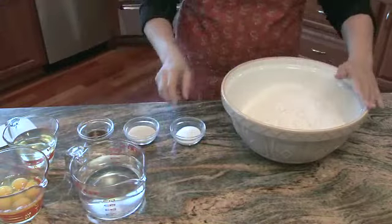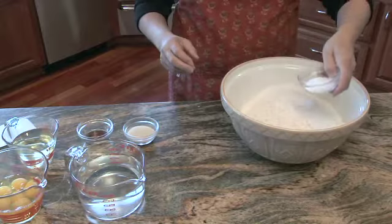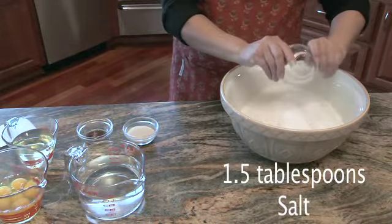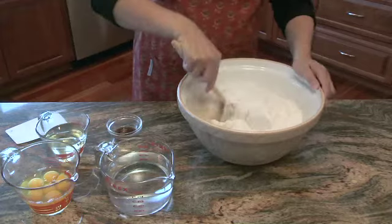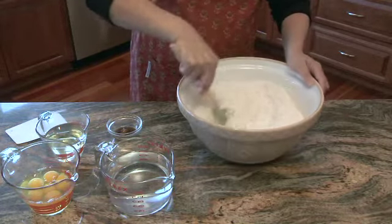I like to sprinkle all my dry ingredients on top in separate little piles, because if I get interrupted I know what has already gone into the bowl. This is one and a half tablespoons of salt and the equivalent of four packages of yeast. I prefer the rapid rise yeast mostly because I don't have all day to be doing this. We're going to stir all the ingredients around to get the yeast mixed in — we don't want any lumps.